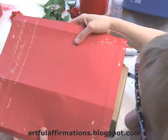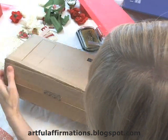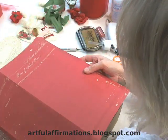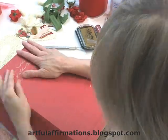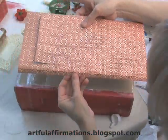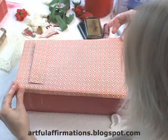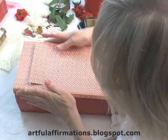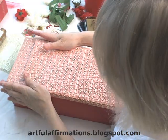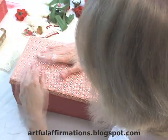I'm going to take some paper and cover the three back sides of my box. And now we're going to apply the top paper, just having the edges go right over. Smooth it all down.